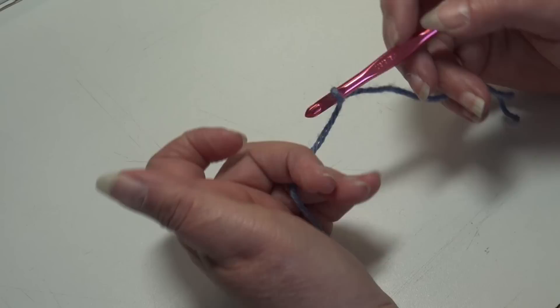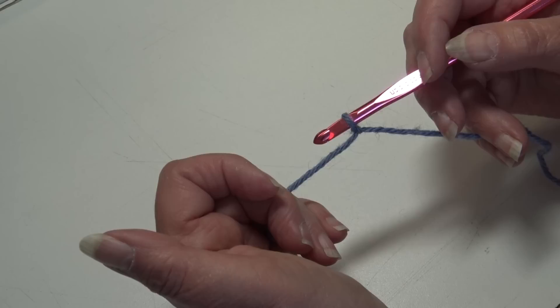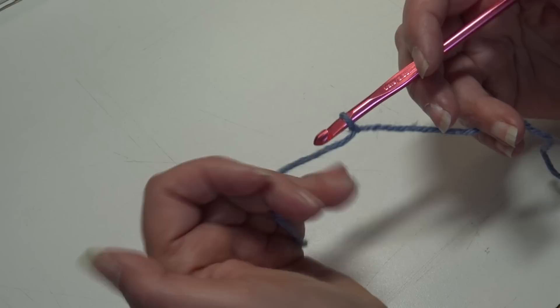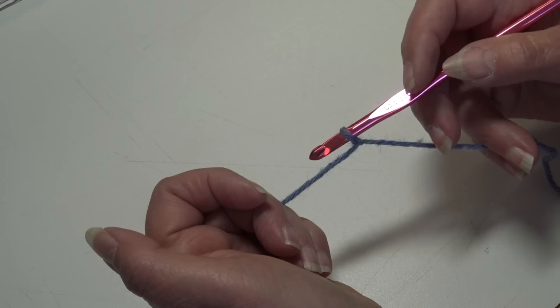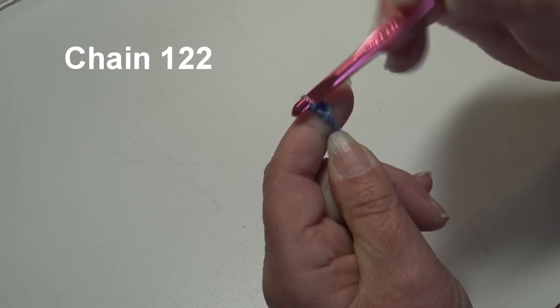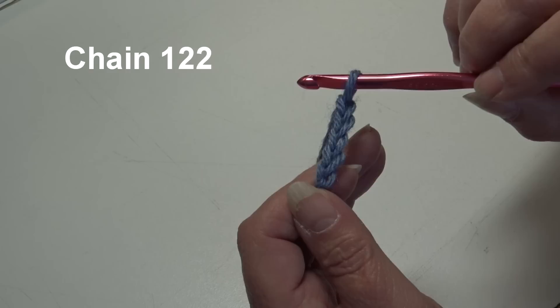To begin, I already have my yarn attached to my hook using a double knot — you can use whichever method you prefer. All my crochet tutorials are filmed using USA crochet terms. This stitch pattern is a multiple of four plus six. If you want to change the size of the blanket, chain in multiples of four until you get the width you want, then add six more chains. We're going to begin by chaining 122 — yarn over the hook, pull it through the loop, and this creates your first chain. The loop on your hook does not count as a chain. Continue until you have 122 chains and I'll be back to start row one.